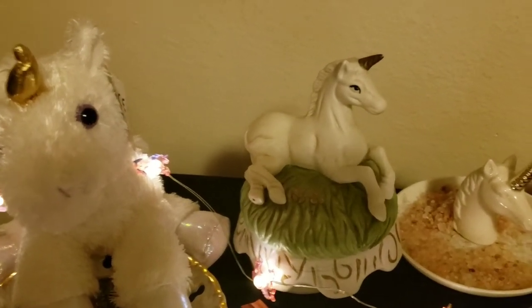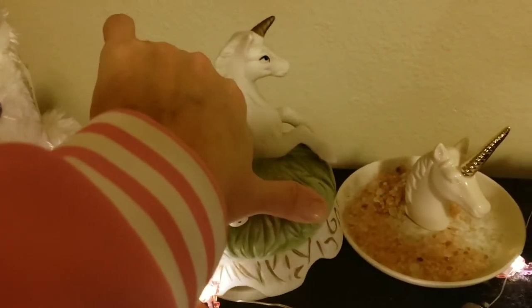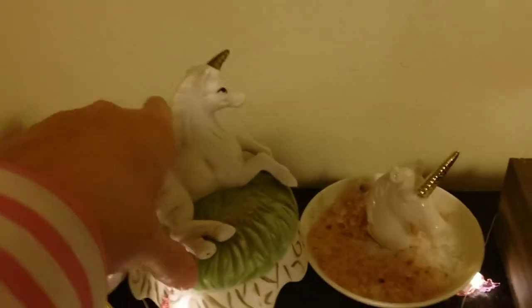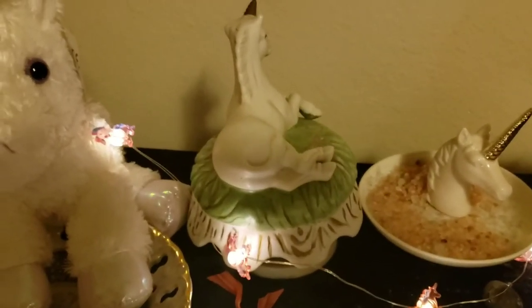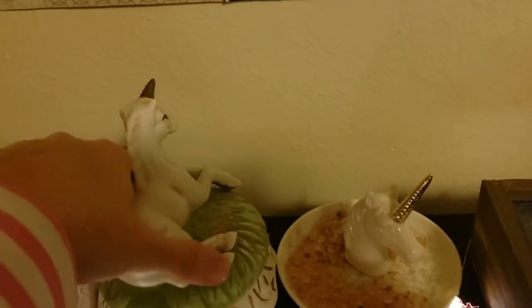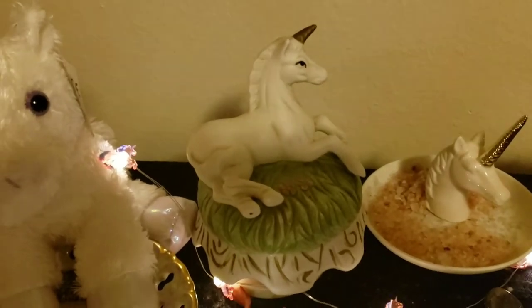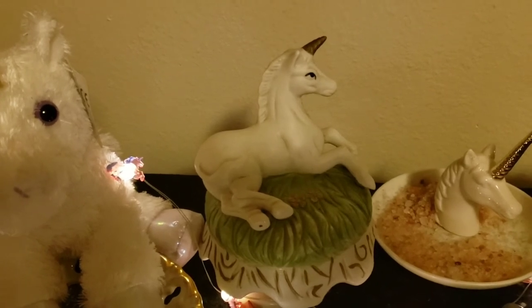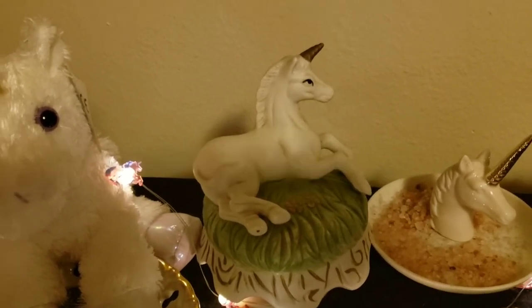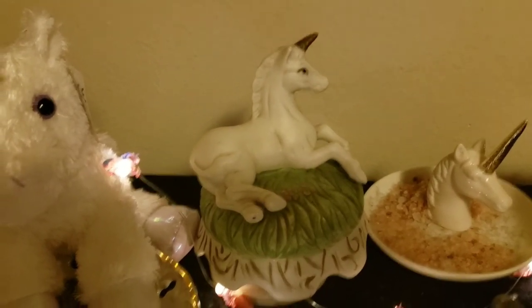I've always been a huge unicorn fan since childhood. The year I turned nine, I got this at the local store near where I grew up — it plays a song. The funny part is that I got this the same year the movie The Last Unicorn came out, but somehow I missed it growing up.